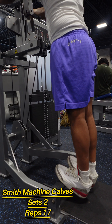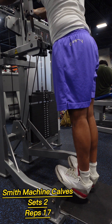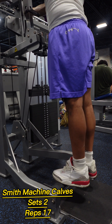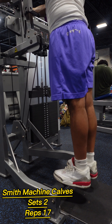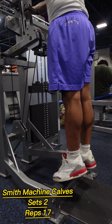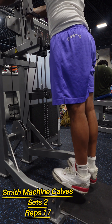For our fifth exercise we had machine calf raises. Adjust the machine to a suitable weight and position the pad on your shoulders. Place the balls of your feet on the platform with your heels hanging off, push through your toes to raise the weight by extending your ankles, then lower the weight back down. Focus on squeezing your calf muscles at the top of the movement for maximum benefit.